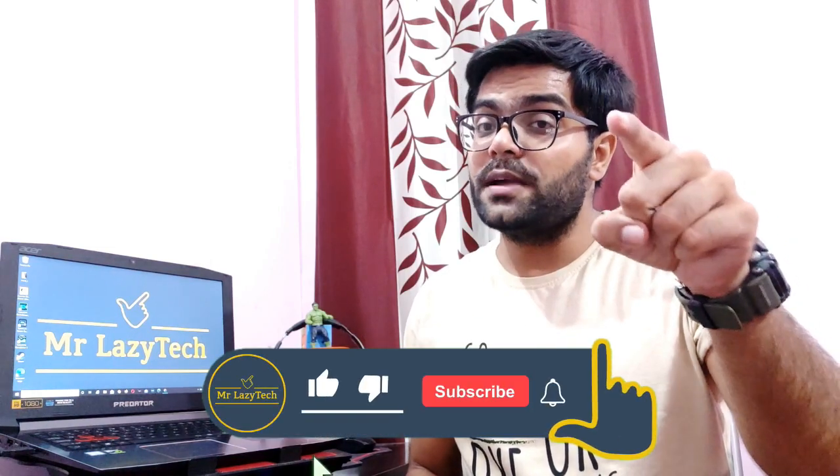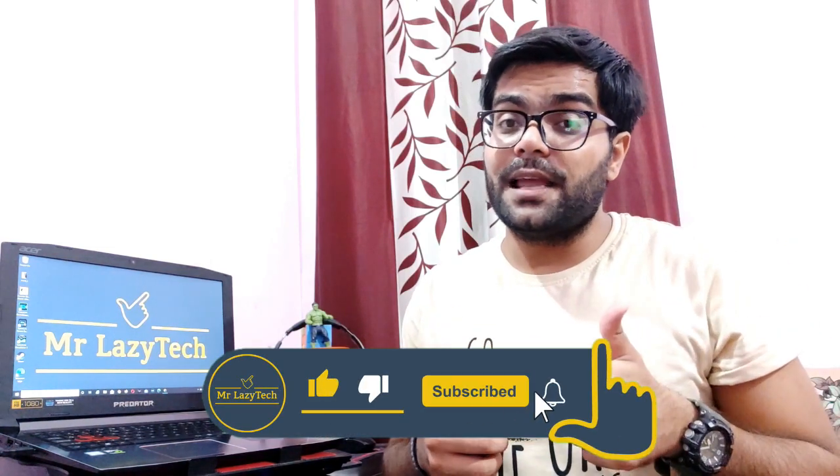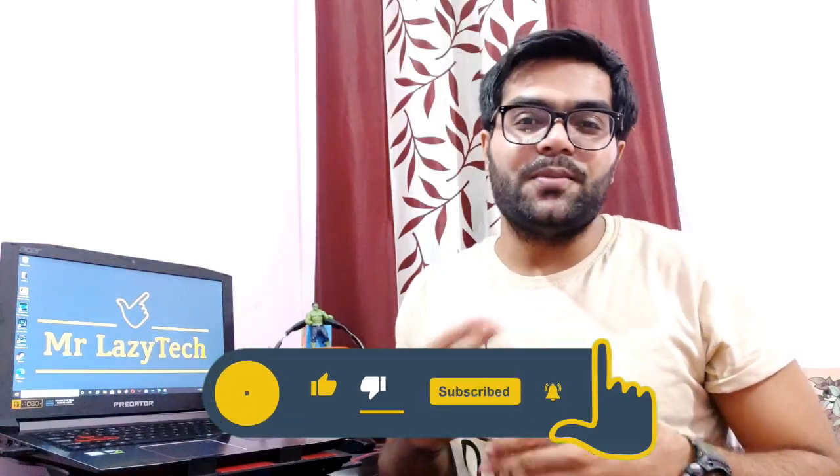Hope you like this one. If you are new to my channel, kindly subscribe, hit the like button, comment and share as much as possible so I can make more good stuff for you all. So let's get started.